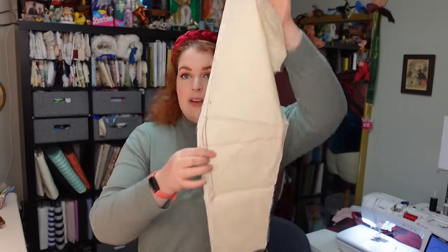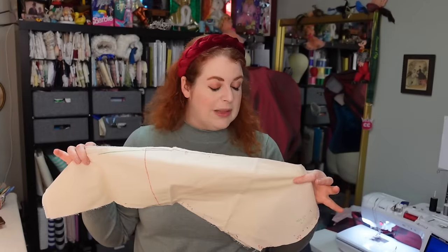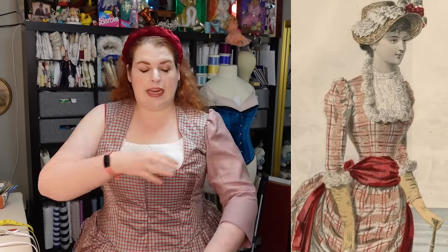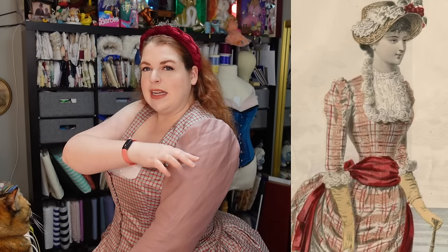This is also a three-quarter sleeve, so we don't need the bottom part, but I think that will work. So let's go ahead and make a sleeve mock-up. The sleeve mock-up is on and I think it's a fairly close match to the sleeve in the fashion plate, but I feel like there's maybe not quite enough volume going around right here. That poof seems like it starts right here and is fitted here and then kind of poofs here.